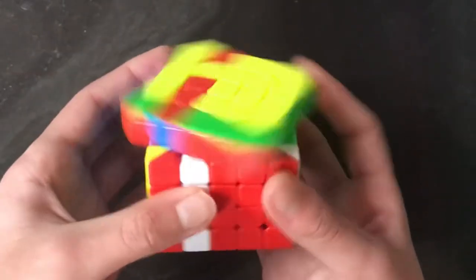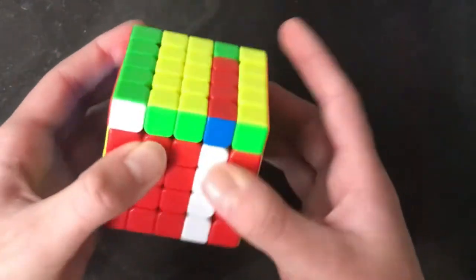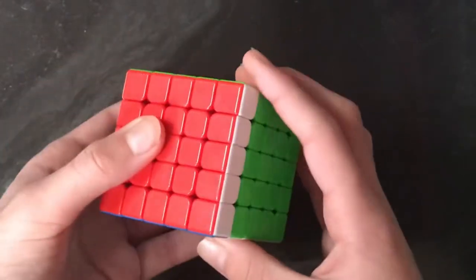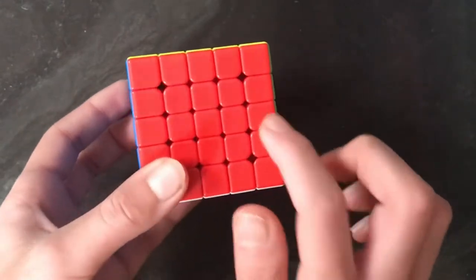Then preserve that piece, insert this bar, then this bar, and then reverse the setup move. There you go — your cube is solved. That's just for the outer pieces.